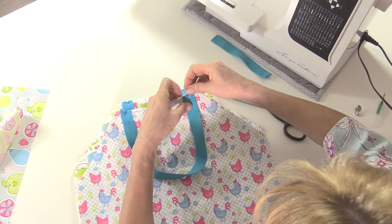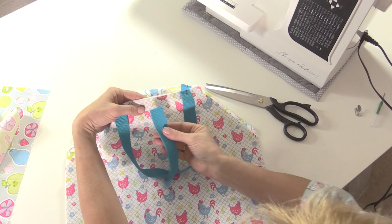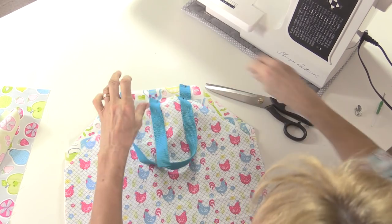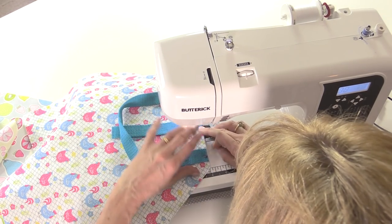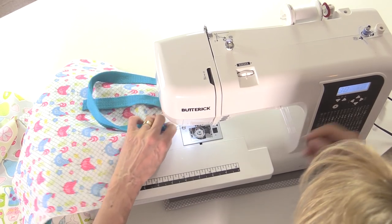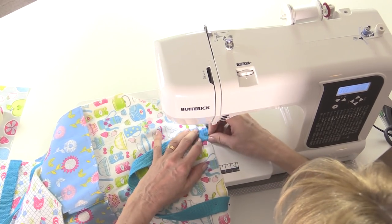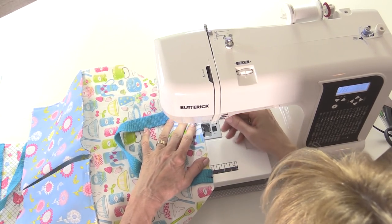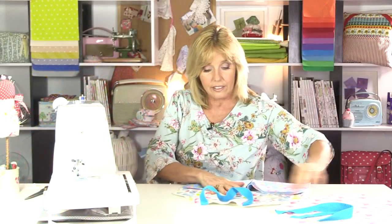I'm also going to put the short strap in that seam on the back of the bag, facing inwards, right in the centre in between the two handles, and pin it in place. Then sew these down inside the seam allowance. Now I'm going to put the magnetic snap on next before I attach the lining.